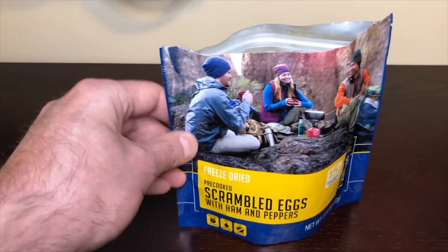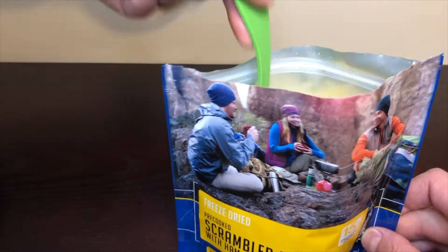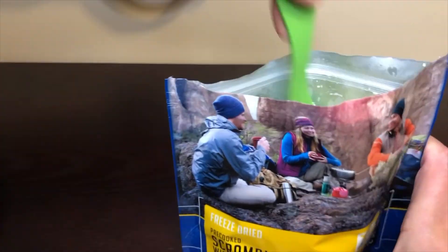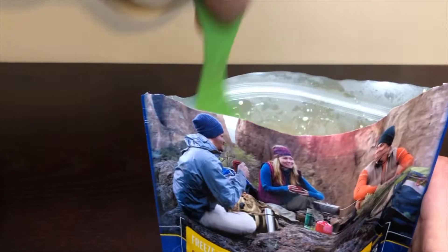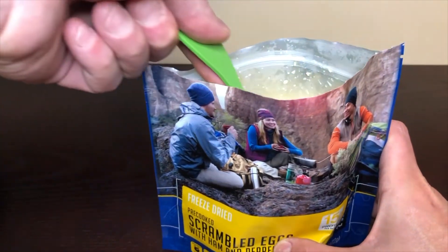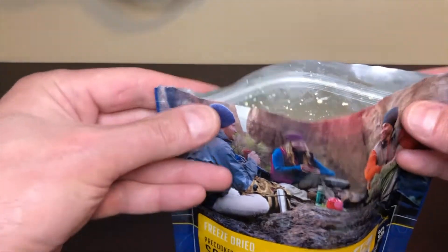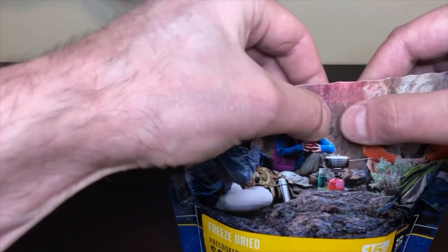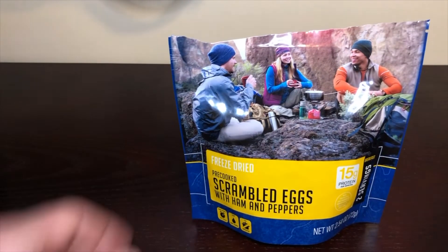Got a tiny bit less than a cup — let's go ahead and add our boiling water. All right, so we got that in. Now let's give it a good stir, you want to get all the way down to the bottom, make sure the water gets in there, get in the corners. Give it a good mix. It says to let it sit for about five to six minutes, so let's go ahead and close that up and wait.